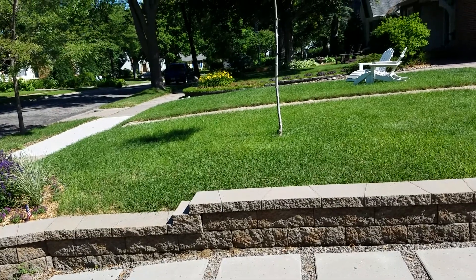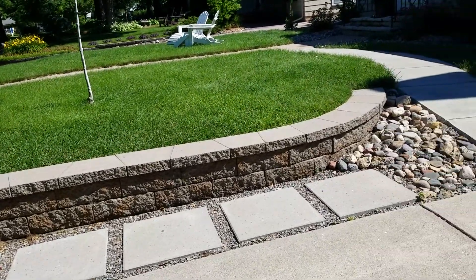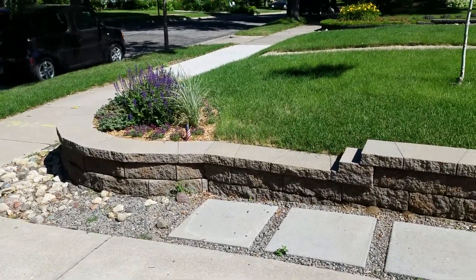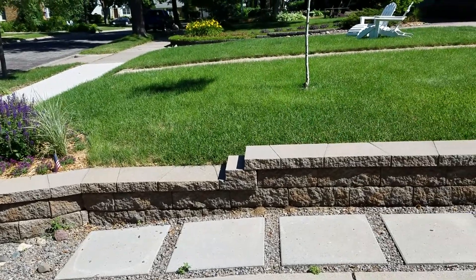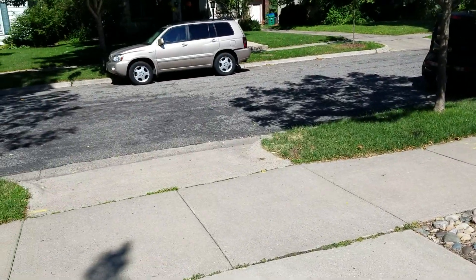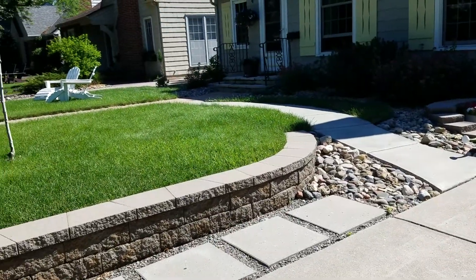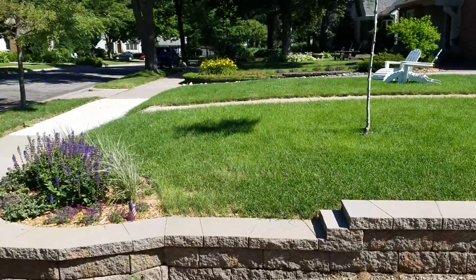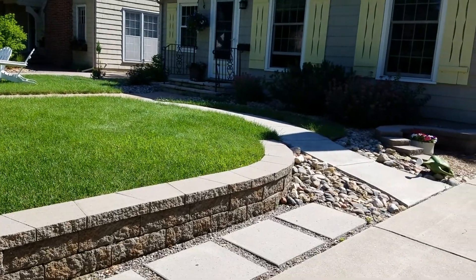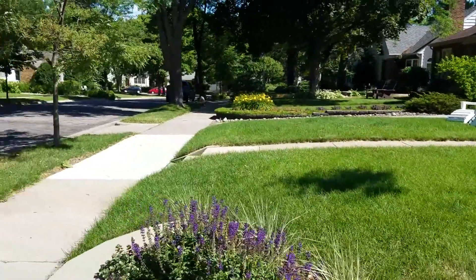I'll get you the drawing for this one because there are some dimensions on it, and her email address — she wasn't sure if she gave you the right one. This project is in St. Louis Park, so keep that in mind for deliveries. If we're just doing the step, we could easily haul it out with a dump truck or trailer — there's not a lot to it.